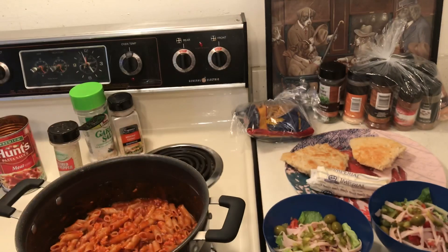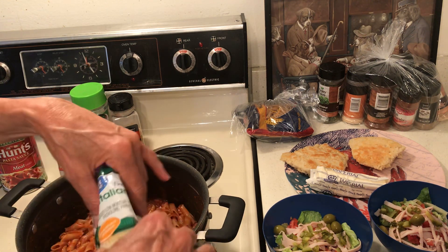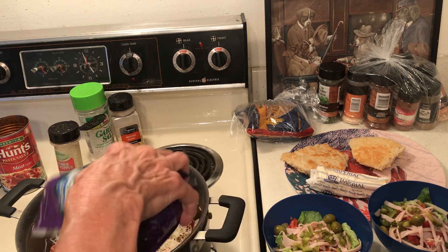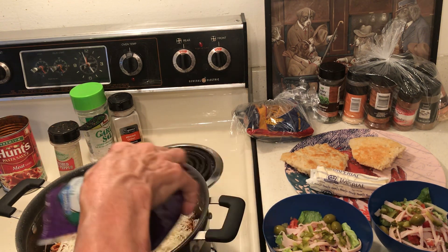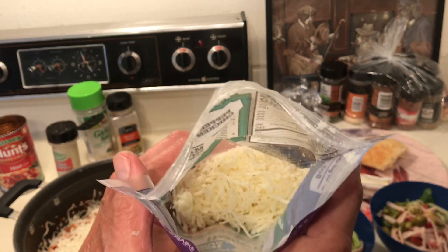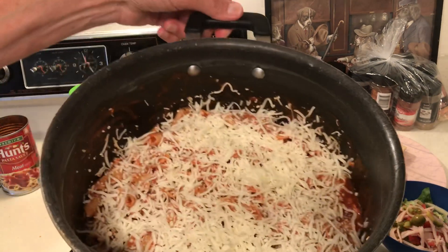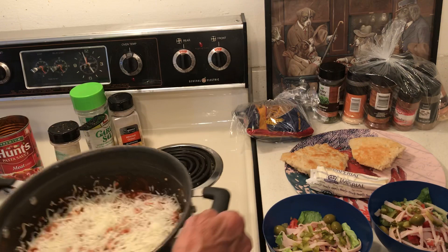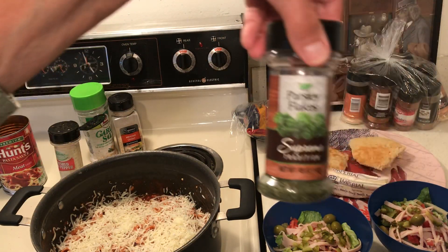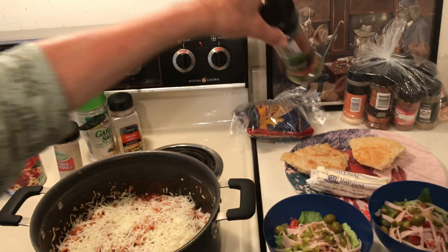I'll sprinkle enough cheese to cover it — there's no use in senselessly using your food if you can get by with less. I'll cover this and we'll eat when my son gets here. I don't have fresh parsley but I have parsley in the stockpile.